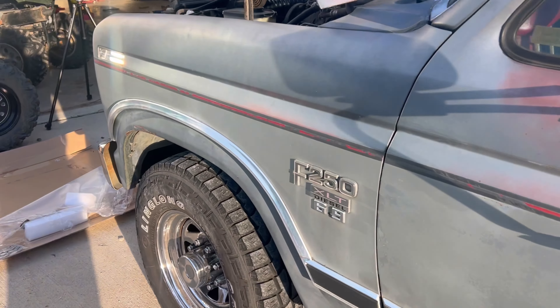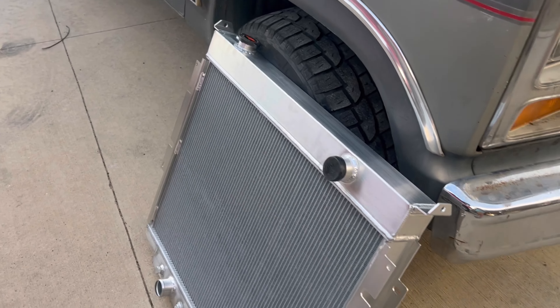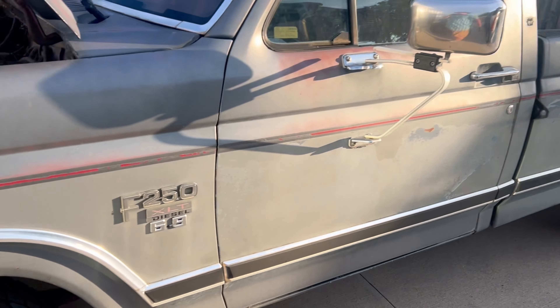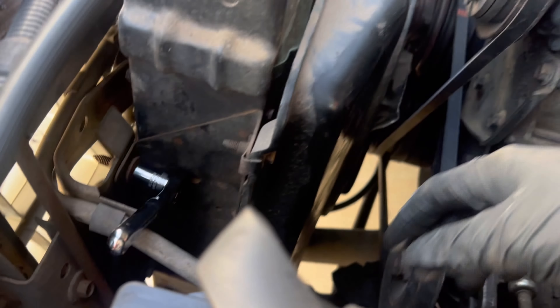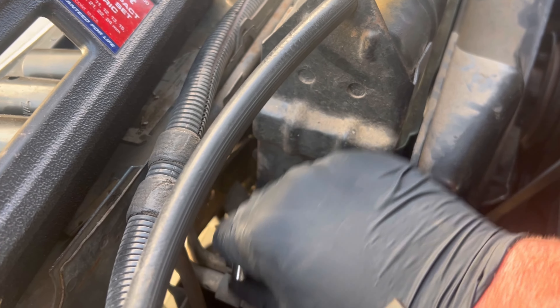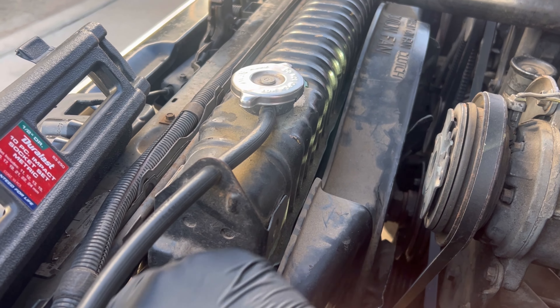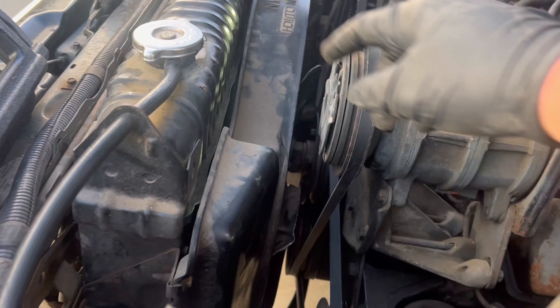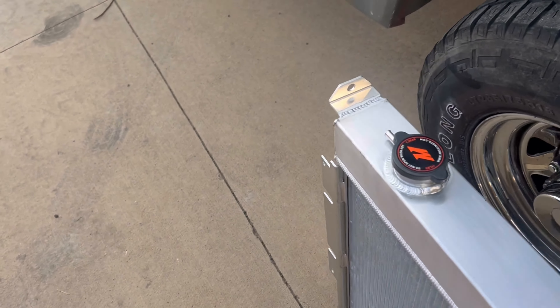In today's video we're going to be changing out my radiator for a custom aluminum one on the 6.9 F-250 '86. I got this new radiator for $150 — the aluminum one normally goes for $500. Amazon special. I'm loosening all these bolts and then the two lines. This radiator leaks all over it, so that's why we got the new one. It's a really good brand.